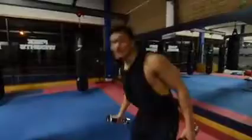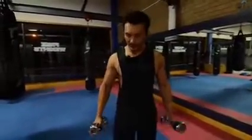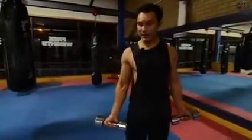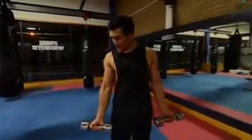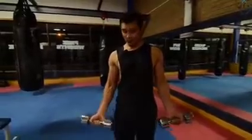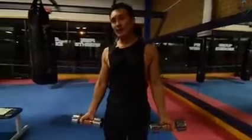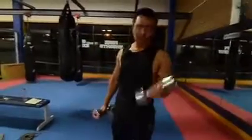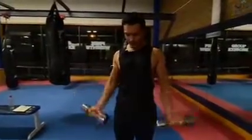So what is the solution? Whenever you do bicep curls, don't keep the dumbbells in a neutral grip. Whatever the weight — even 30 kg — keep the dumbbells supinated. What will happen is that throughout your exercise, throughout the rep, your tension will be in the bicep. Just by holding the dumbbells this way, I already feel a stretch in my bicep. When you curl like this, you will get maximum contraction and maximum stretch in the bicep — proper contraction, proper stretch.